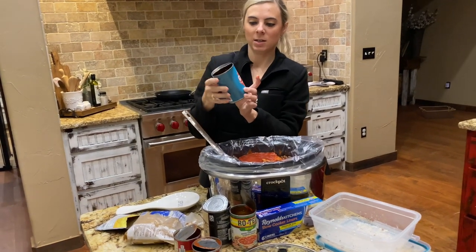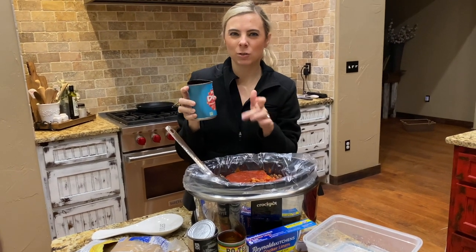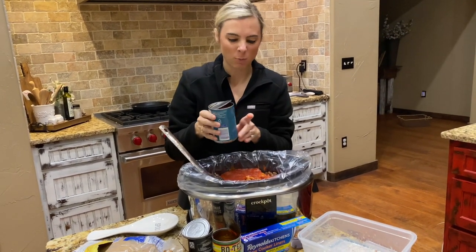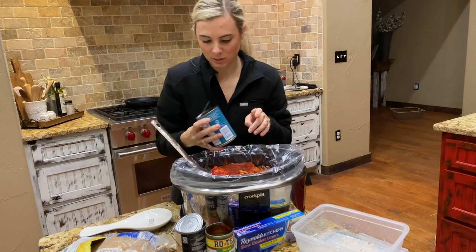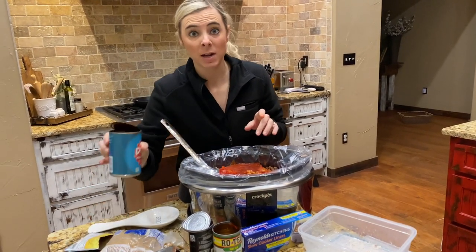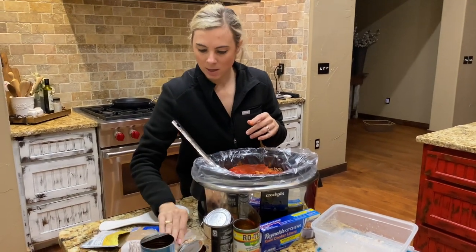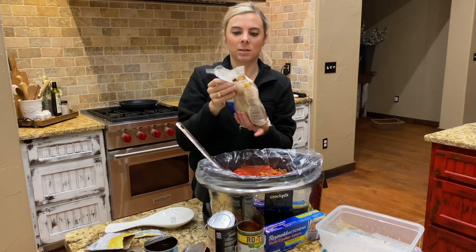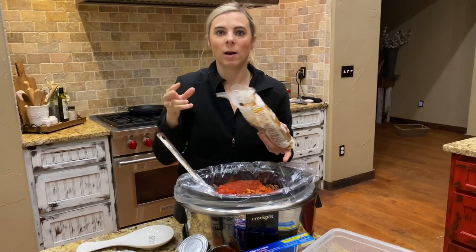Another thing we're going to need is petite diced tomatoes. I just use about half a can — you can use a little bit more if you need to. This doesn't have to be exact. I just kind of glance in there, and sometimes at the end once you stir it up, if you feel like you need a little bit more you could use the full can.